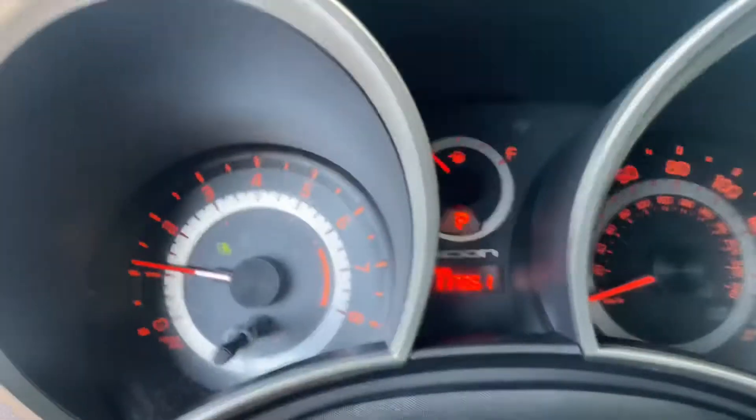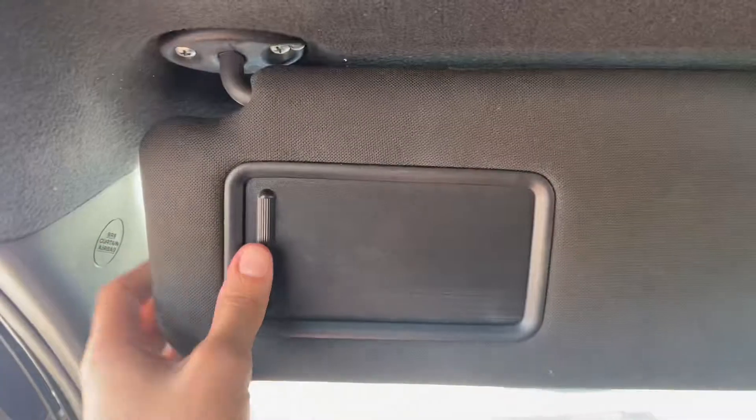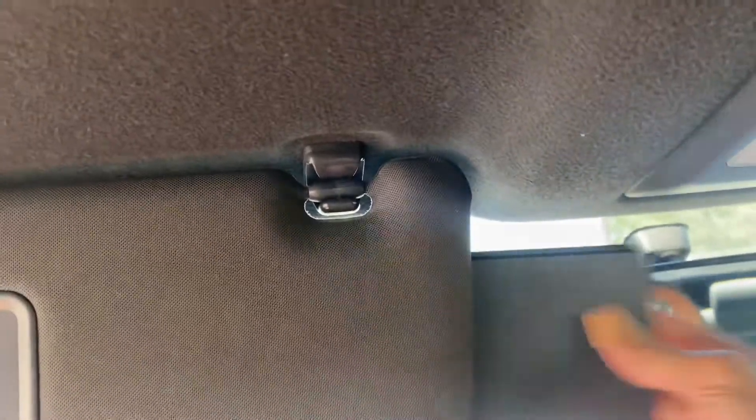This specific unit has 117,000 miles — barely been broken in. Got your visor, making sure you're looking pretty. It has a little section to be able to pull out.